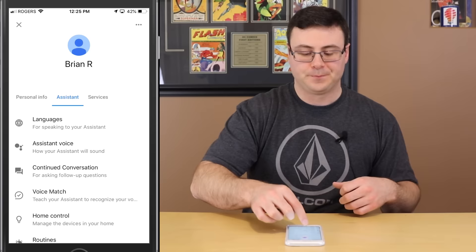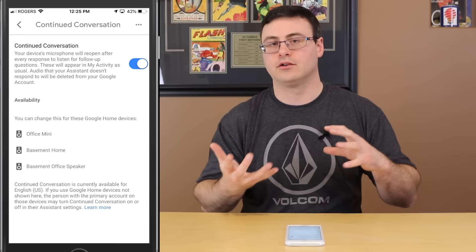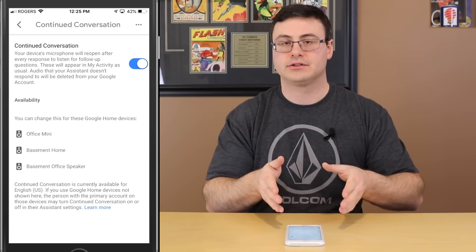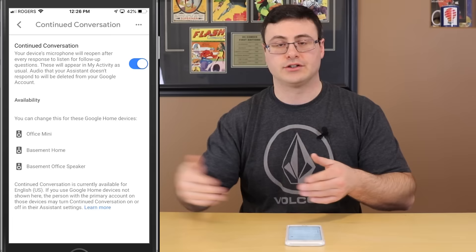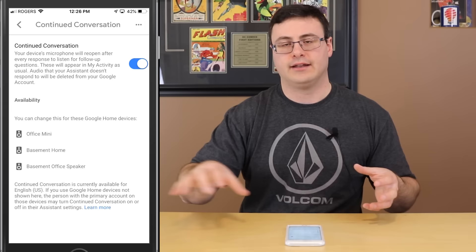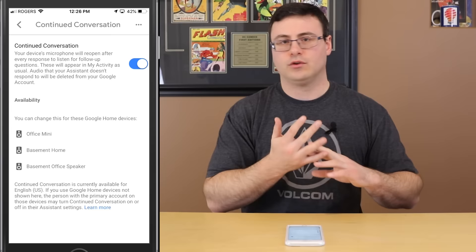The Assistant Voice lets you pick different voices that speak back to you — they're organized by color. As you choose them, it plays that voice. I usually end up back at the red one — the main voice — but you can listen and pick what you want. Continued Conversation is a feature for Google Home, Google Home Mini, and Max devices: after you ask a command, the Google Assistant responds and the mic stays open for about seven to eight seconds so you can ask a follow-up.